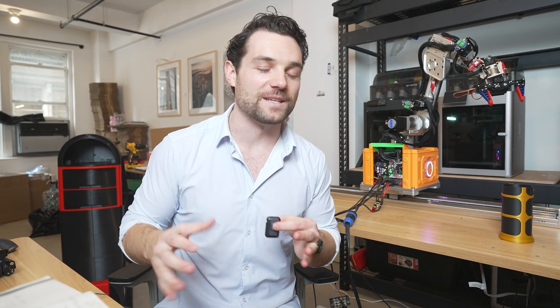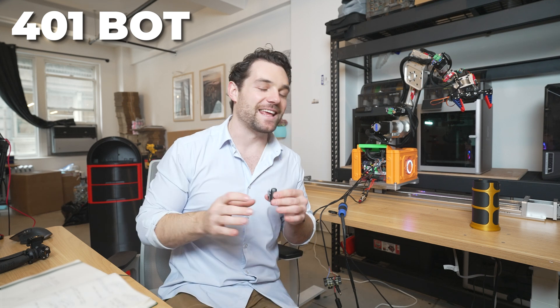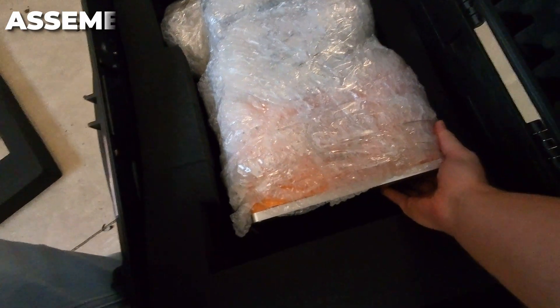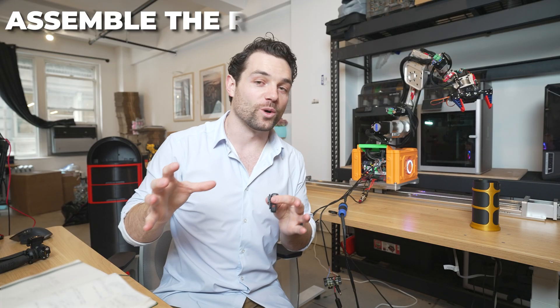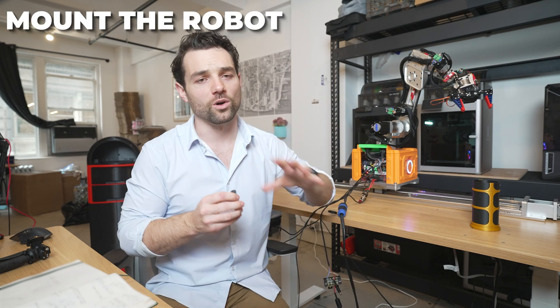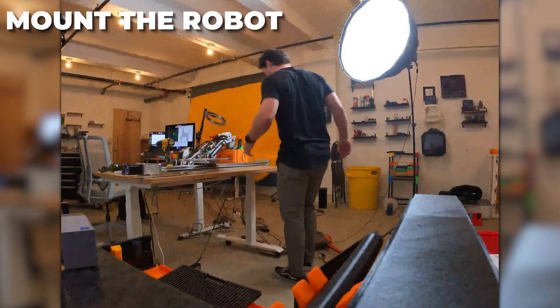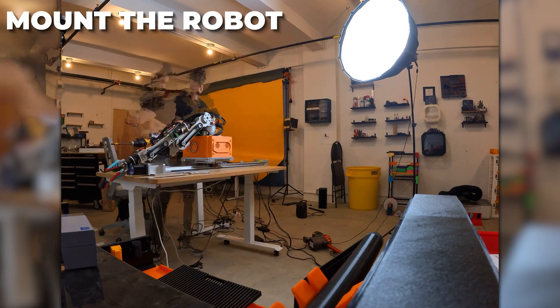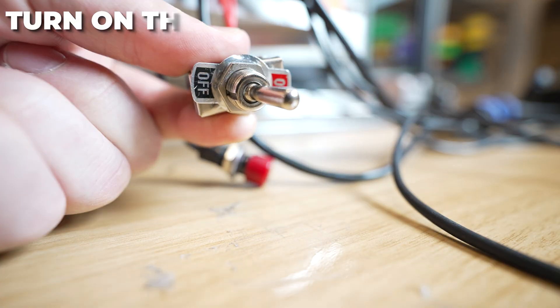First things first, you build the robot. It will come in a few pieces and should be really easy to put together. After assembly, we have a choice: we can screw the robot directly into a table or workbench, or — and this is what I recommend — get a linear rail like this one right here. That way the 401 bot can move along another axis, which really unlocks the potential of what you can do. Once it's either screwed to a table or up on a linear rail, we're good to turn it on.